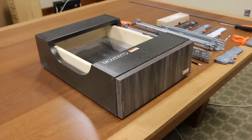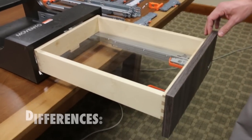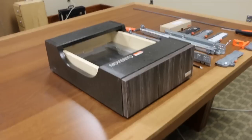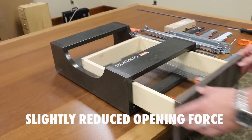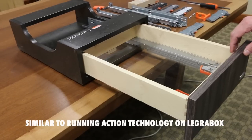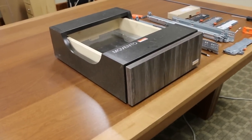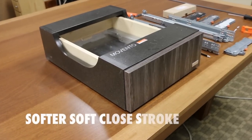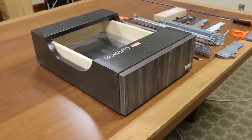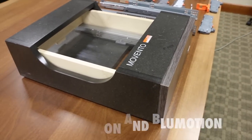Movento without the Tip-On Blue Motion is another undermount drawer slide, similar to Tandem, but there are some differences. Some of the differences between Movento and our 563 Tandem: there is a slightly reduced opening force, a refined running action very similar to the technology on our new LegraBox metal drawer slide. It has a smooth running action and a shorter but softer Blue Motion soft-close stroke. We need that reduced opening force and shorter soft-close stroke to be able to combine Tip-On and Blue Motion, so those forces can work against one another.